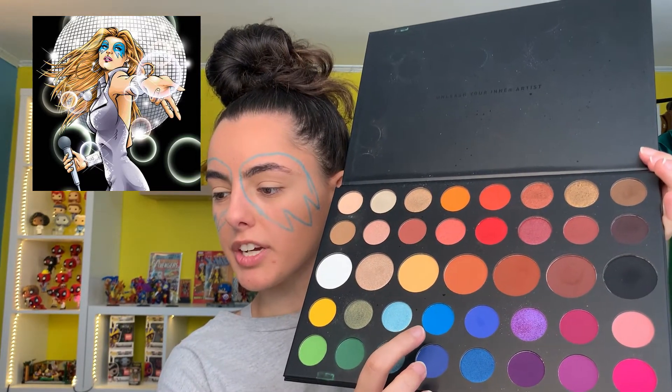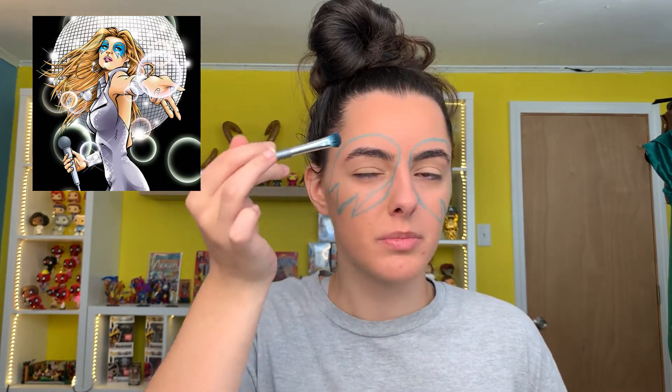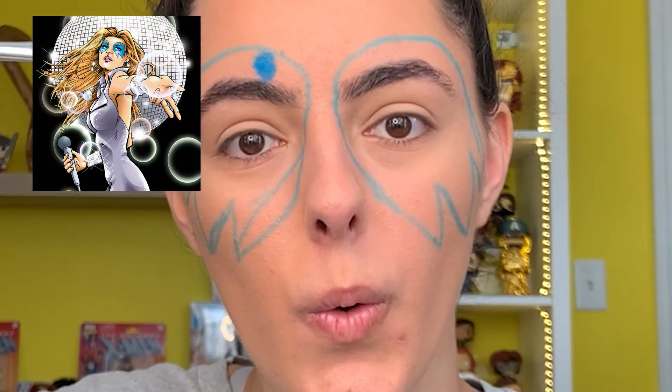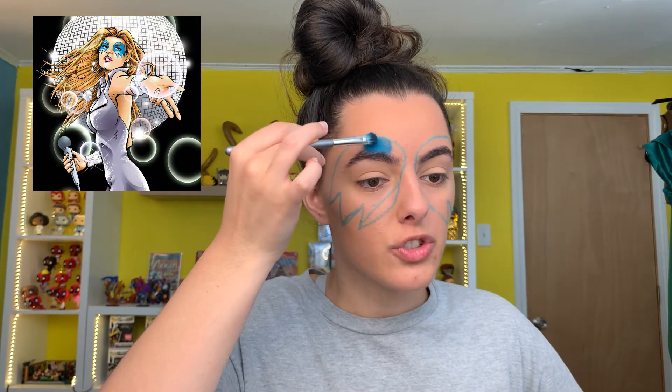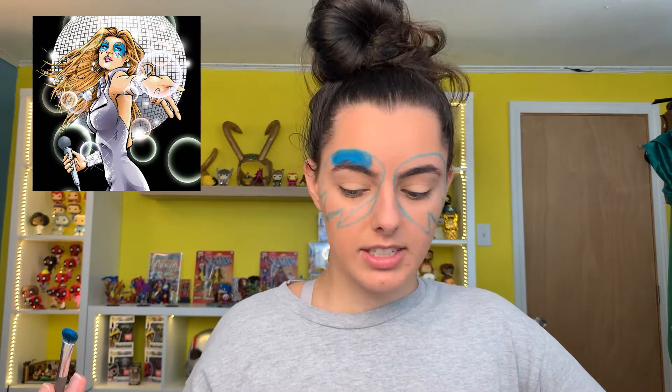Now I'm going to take this very vibrant blue and use it as the base with a regular eyeshadow brush. I'm going to pack on that really vibrant electric blue color — dabbing it on rather than spreading it. I was trying to find blue face paint but couldn't find any. I might order that on Amazon, but the palette I already had works fine — the only thing I bought was the eyeshadow crayon.